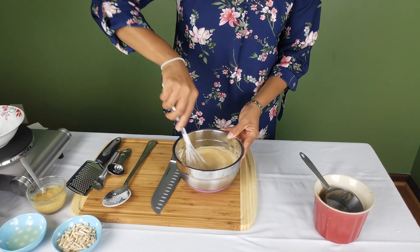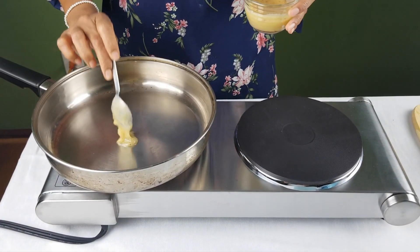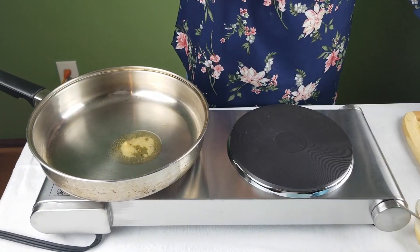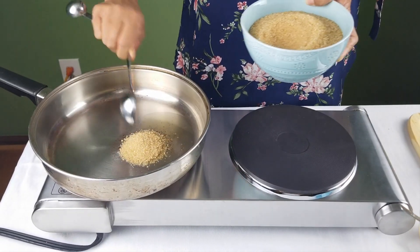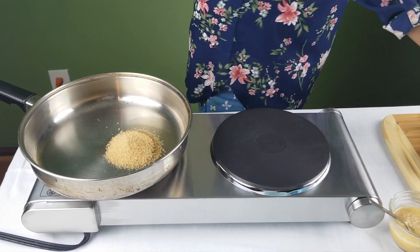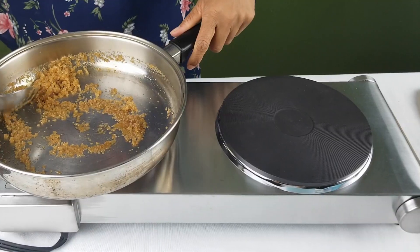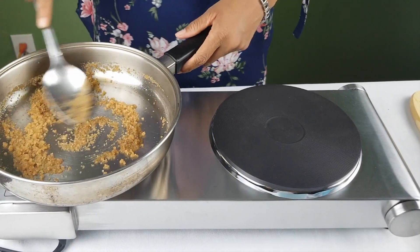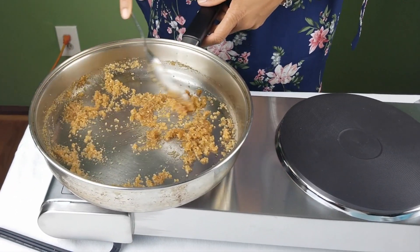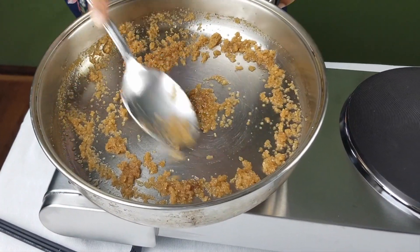In a pan, add one tablespoon of clarified butter or ghee. If you want to make this recipe for vegan guests, substitute the clarified butter with vegan butter. To the melted butter, add two tablespoons of sugar and caramelize the sugar — this is going to add more color to our fudge. As we cook the butter and sugar, it's slowly starting to caramelize. I'm going to leave it a little longer to get a bit more color on the caramelization.